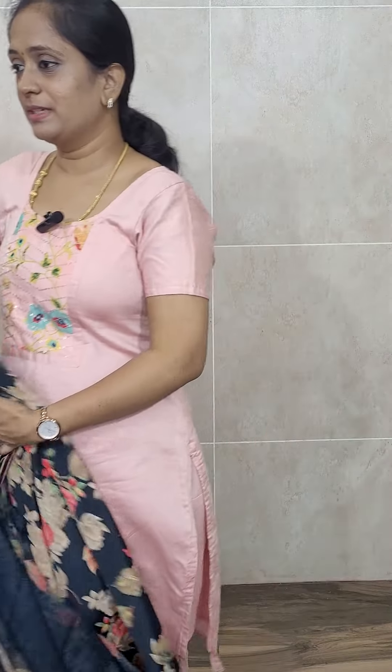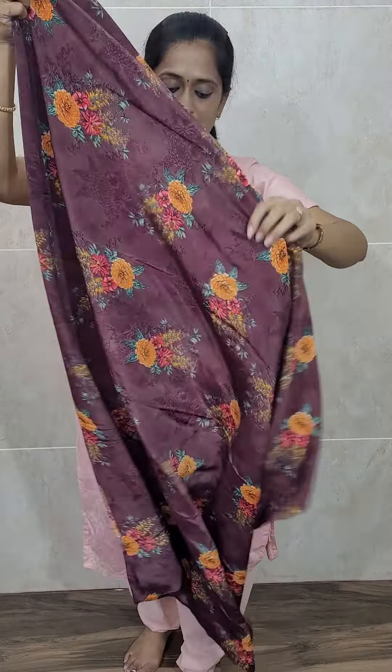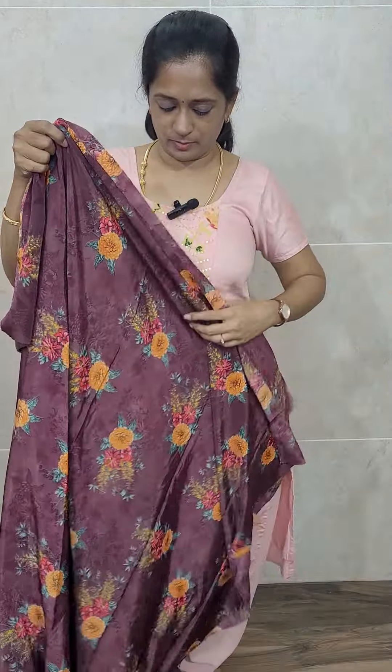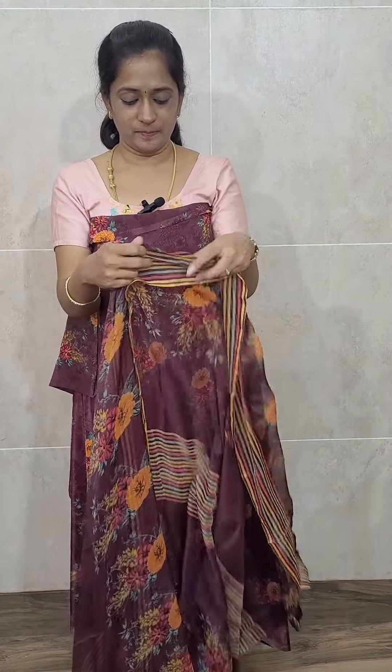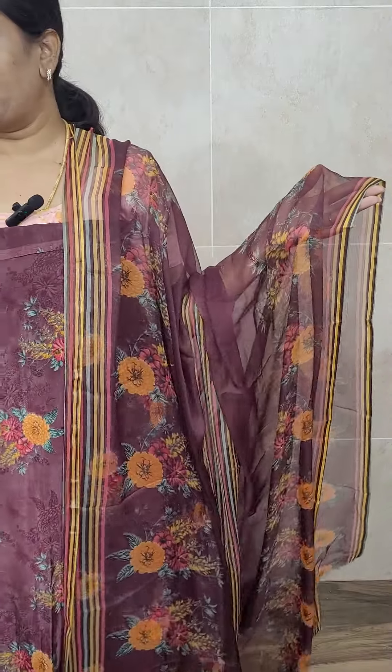Next is also a very beautiful dark maroon color. It features a marigold flower pattern on the dark maroon — you will be getting that orangish yellow color. You will be getting a chiffon dupatta and a crepe bottom. Priced at just 790 with free shipping.